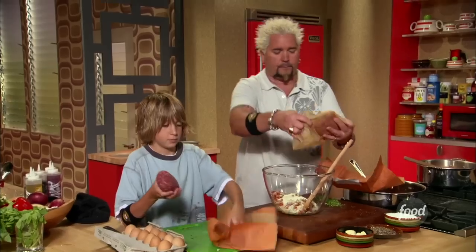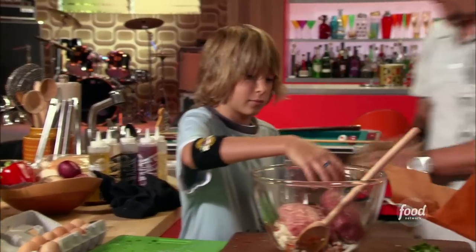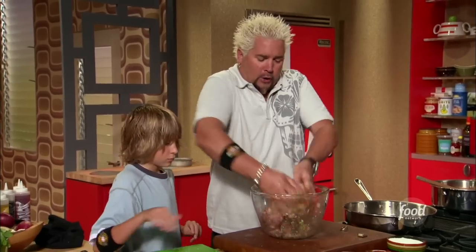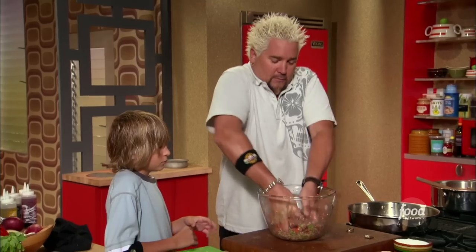Throw it right in on top. We've got parmesan cheese, red onions, red bell pepper, garlic — everybody in here — a little parsley, a little oregano, and some sourdough bread that's soaked in some milk.